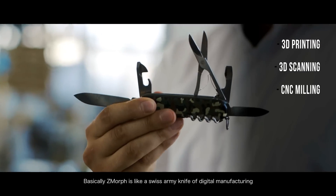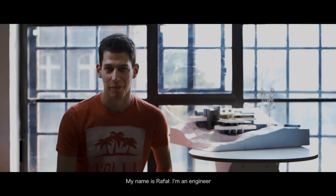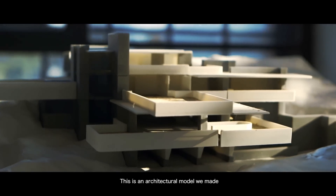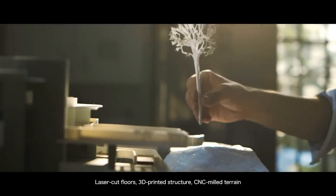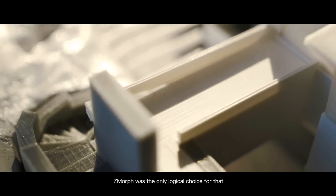Basically, Zmorph is like a Swiss army knife of digital manufacturing. My name is Rafał, I'm an engineer. This is an architectural model we made — laser cut floors, 3D printed structure and CNC milled terrain. Zmorph was the only logical choice for that.